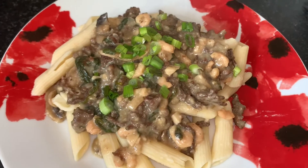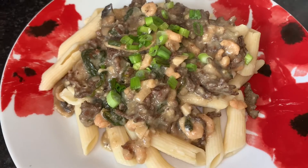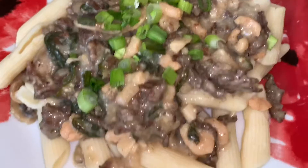You can also put it on top of rice if you don't like pasta or noodles. But I think I did a pretty good job on this one!